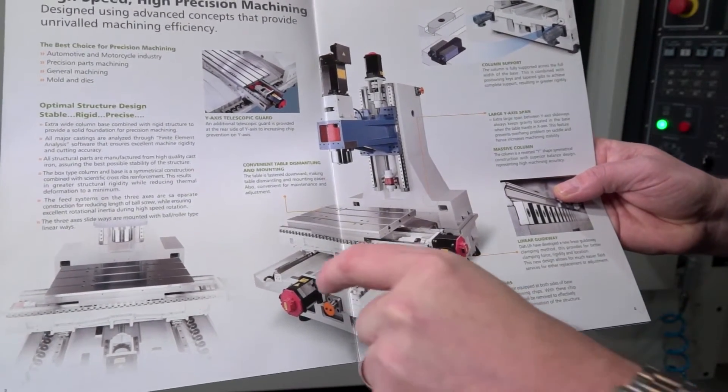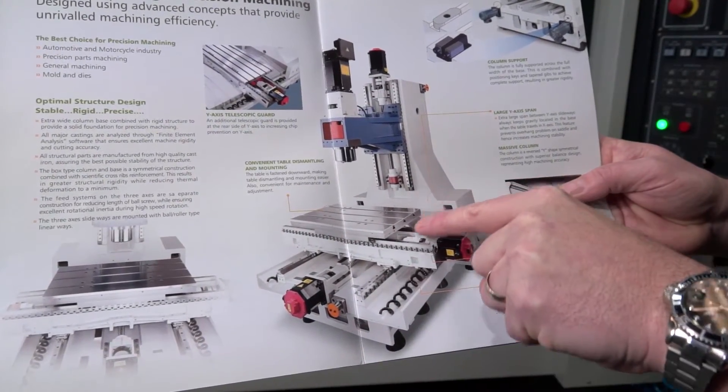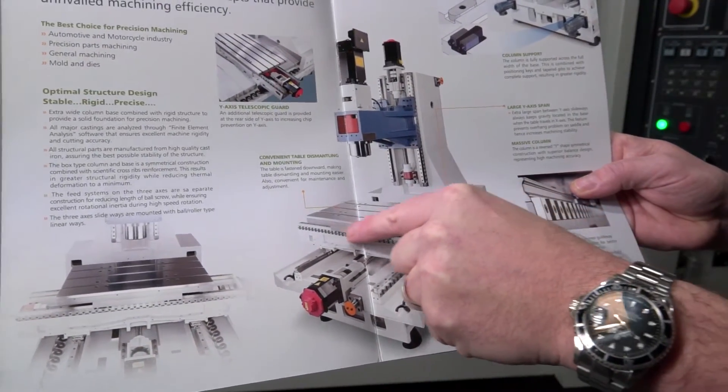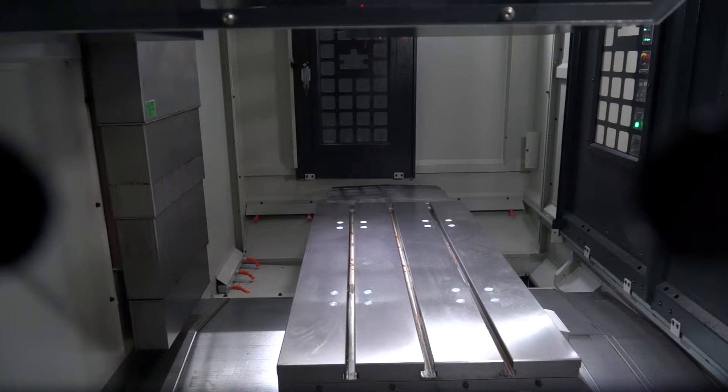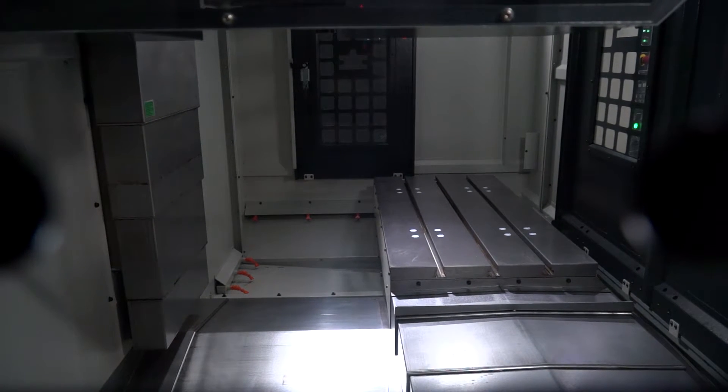Not only that, you see that the two Y-axis guideways where the Y axis moves from are further apart. The very fact they're further apart means that the table is supported further apart as well, which gives you more rigidity on your X and Y axis movement when you're machining.